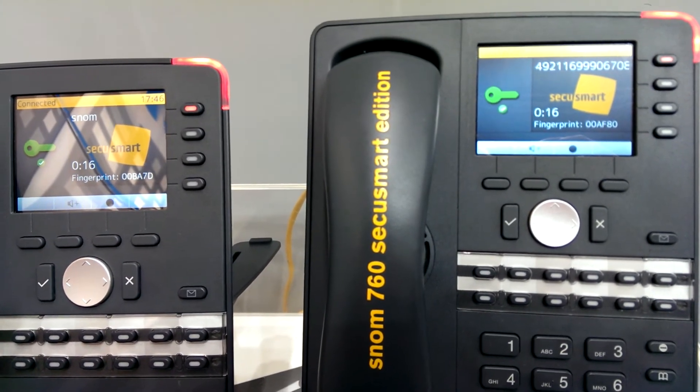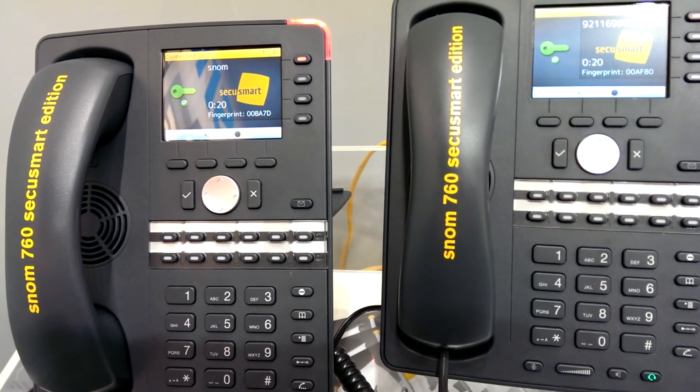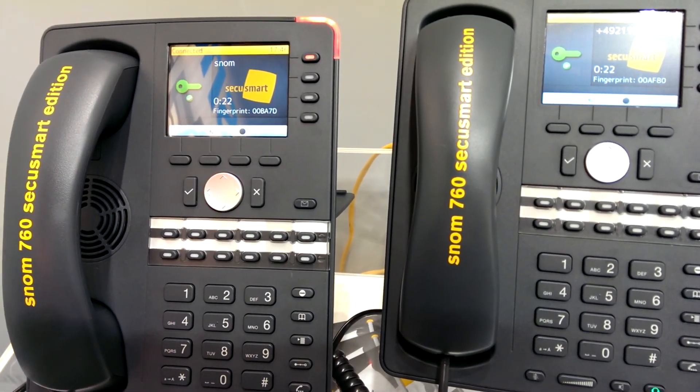And confirming to us that this is a secured communication via the SNOM 760 CQ Smart Edition. Thank you.